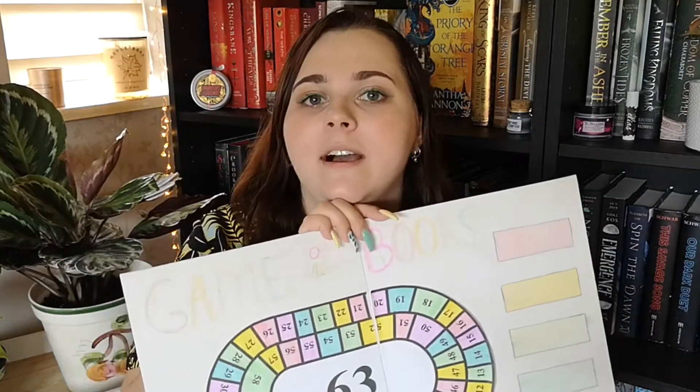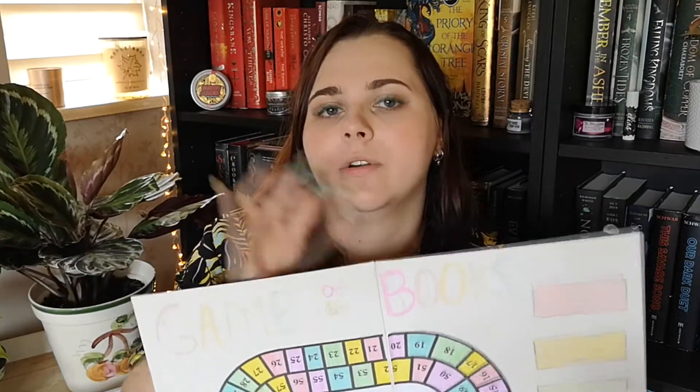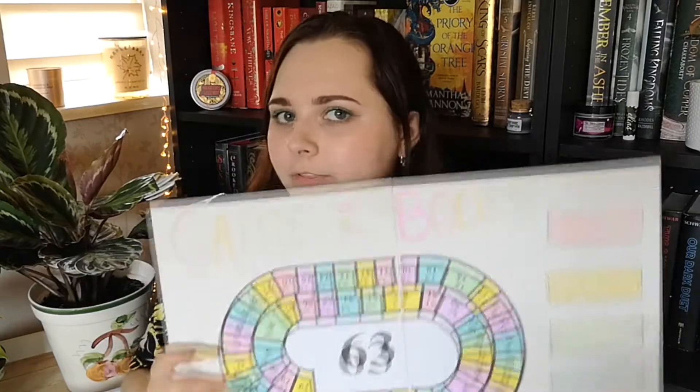As usual, we're going to be using the Game of the Books board. I am very excited to do this once again. There's one difference from now on with this game, which I will explain. The only thing that is going to change is the amount of rolls.